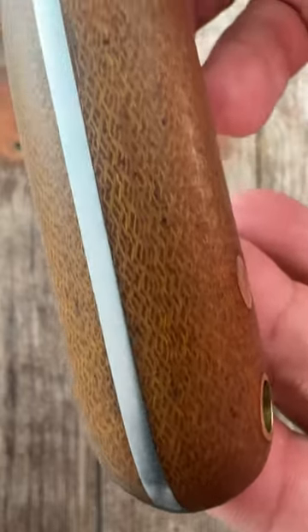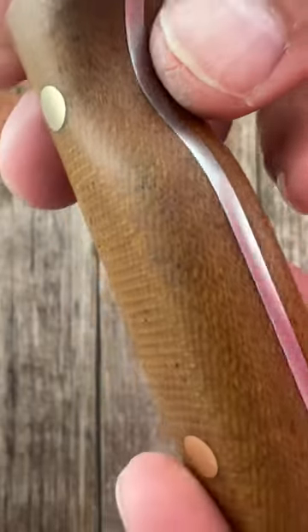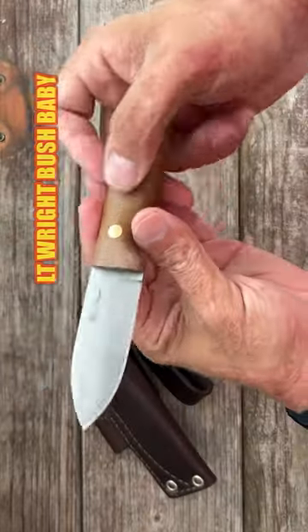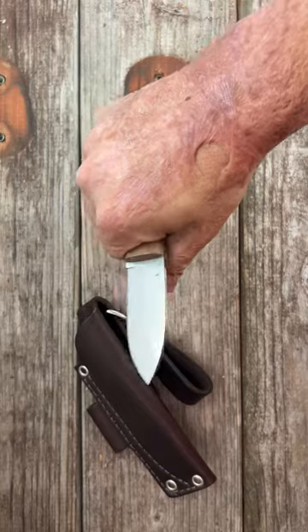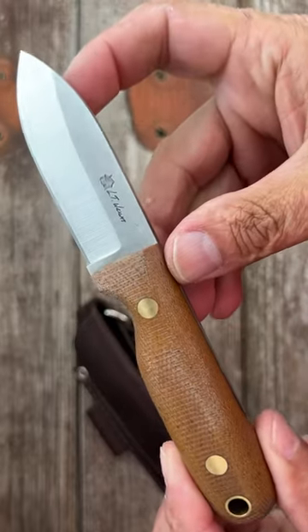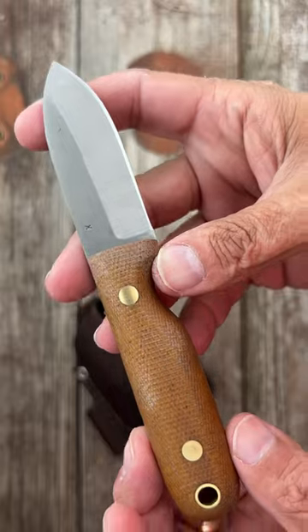In my opinion, L.T. Wright makes some of the most comfortable fixed blades on the market. This right here is the L.T. Wright Bush Baby in natural micarta. Comfortable no matter which way I grab it. This one's in CPM3V steel. They come ridiculously sharp.